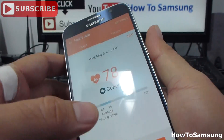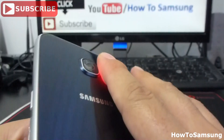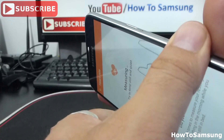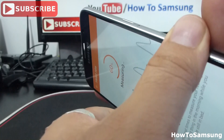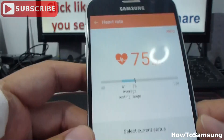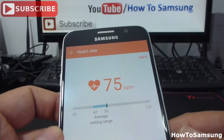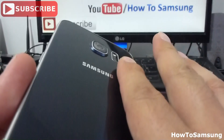I'm going to do it again. Measure. And I'm going to put it this way. It's measuring... It's finished. And in this way it says I have 75 beats per minute. It's a different reading. But I'm sure this is the best reading if you have your finger this way and not the cross way.